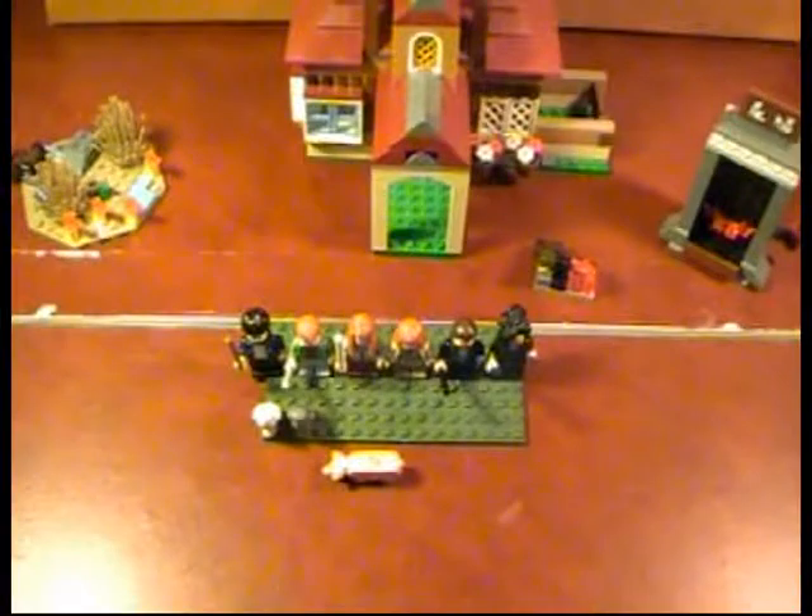Hello, this is Duct Tape Master's Assistant coming at you with my very first Harry Potter Lego set. This set has 350 pieces and is called the Burrow. I'm not sure the price — I think $85.